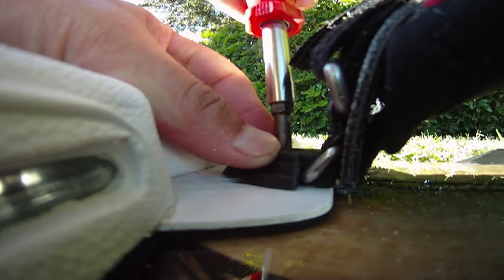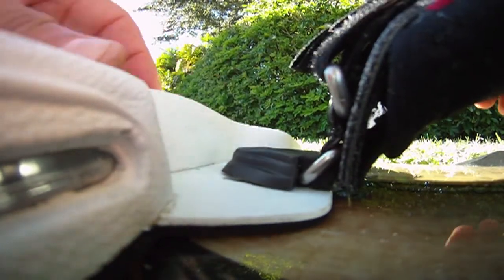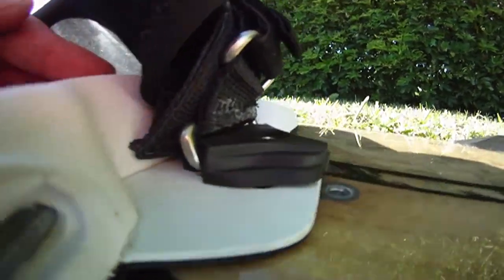Turn the strap around, put the screw inside — you can feel it's inside — then start screwing. You don't want it too tight, just enough to catch so you can spin the strap around.